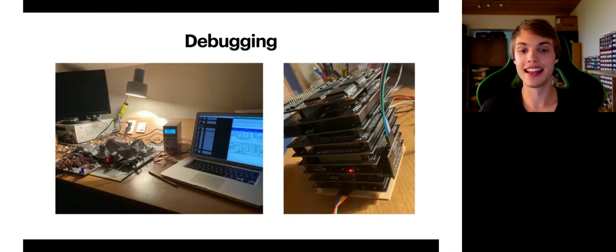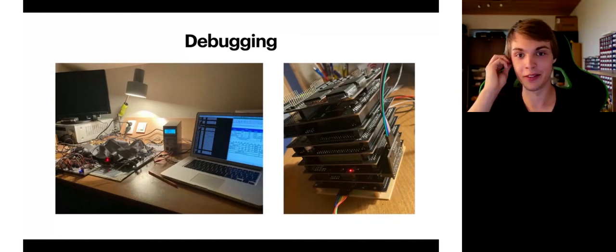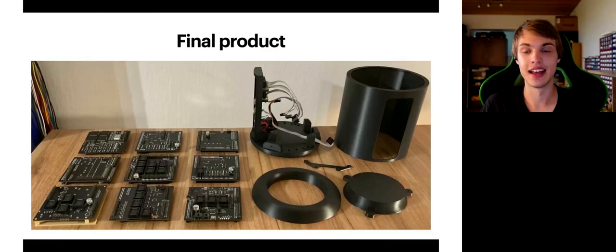I spent at least three months purely just debugging this — it was a really exhausting process, to be honest. And after all this, everything finally works and it is time to assemble the final product. These are all the pieces I used in my CPU.